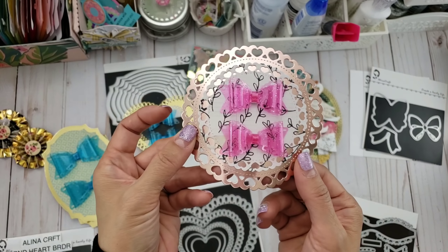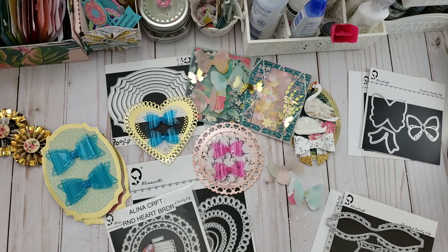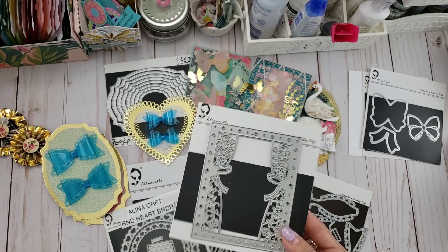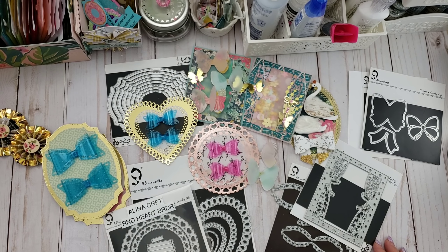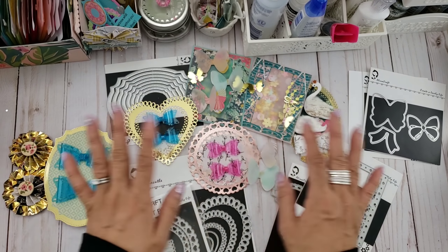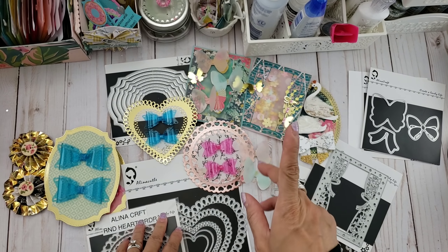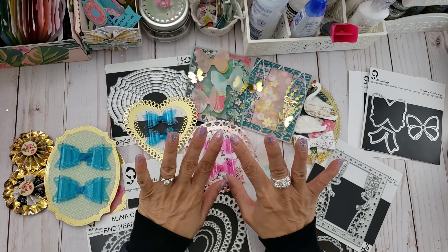So yeah, just having fun with some Alina Craft dies — some of them are old, as well as this one which is a new die from her store for my last design team package. She has the May release now, so there are a lot of new dies and new products in her store. Please make sure you go and visit the Alina Craft store — I will leave the link down in the description box. Thank you so much for watching, guys. I will talk to you later. Bye for now.